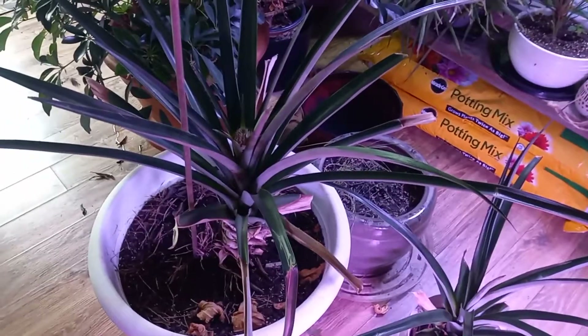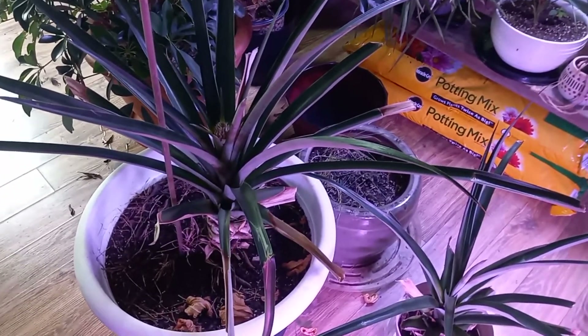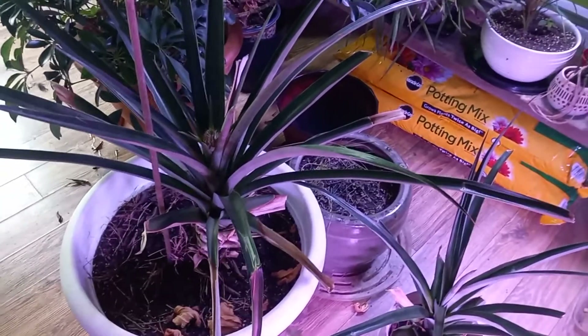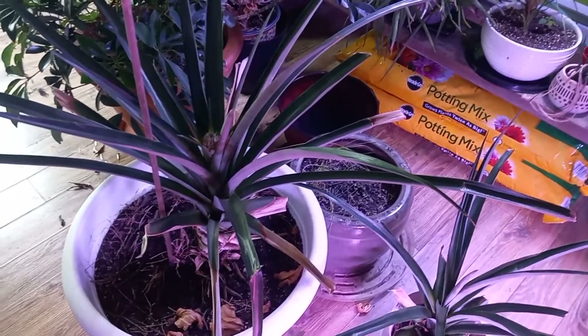I always take this plant outside in the summer, but obviously it's not going to survive a Pennsylvania winter, so we bring it in in the fall. Hopefully this fall — maybe late summer — we might actually have a pineapple to eat. Good deal!